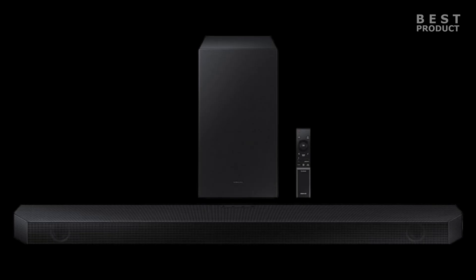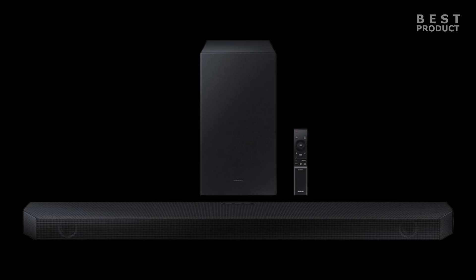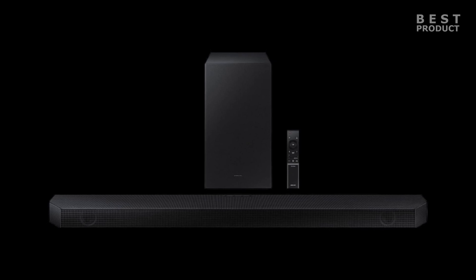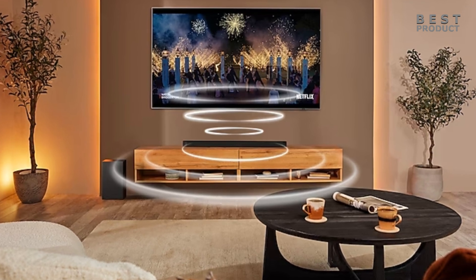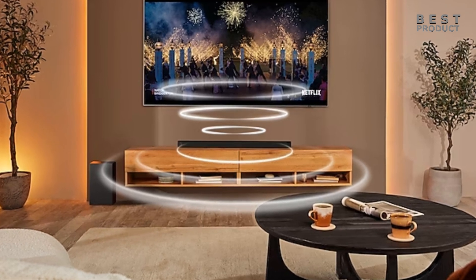But how does the Samsung HW-Q600B perform in real life? Is it worth the price tag? Let's find out. The Samsung HW-Q600B is a 3.1.2 channel soundbar, which means it has three front channels — left, right, and center — one subwoofer channel, and two up-firing channels for height effects. It supports Dolby Atmos and DTS:X, and it has a number of features designed to improve the sound quality of your TV shows, movies, and music.